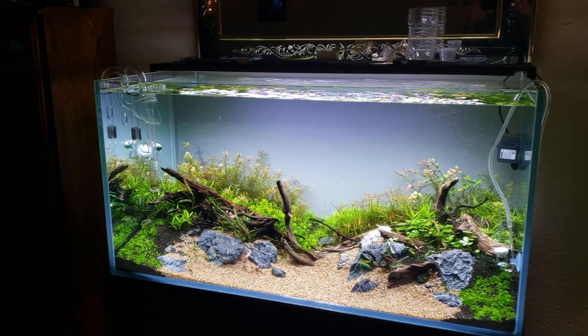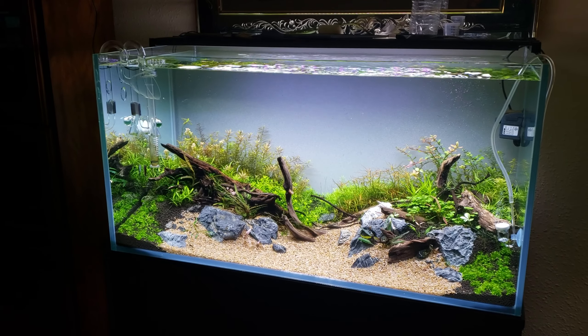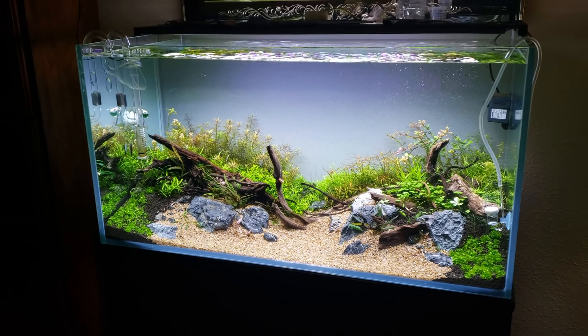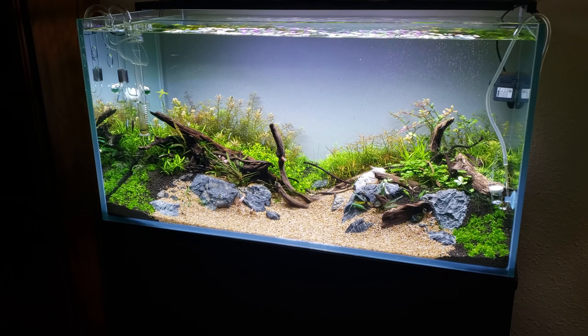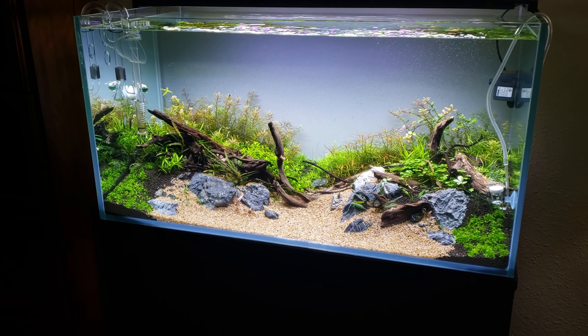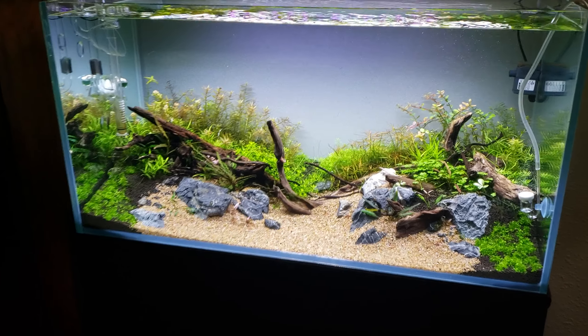Hey guys, this is a little bit over a week - kind of a week and a half, almost two week update. I'm just going to give a quick update on what's going on with this new tank and talk about what happened to the 20.